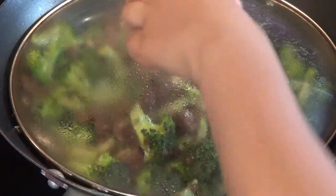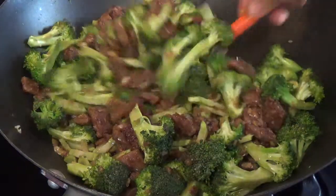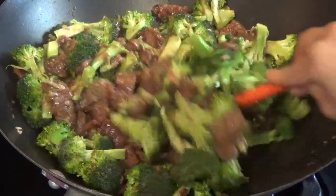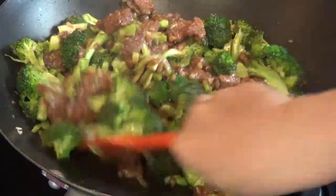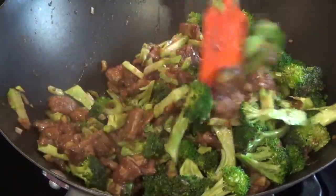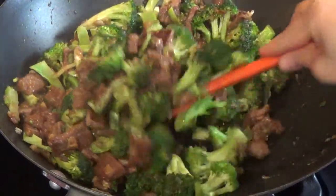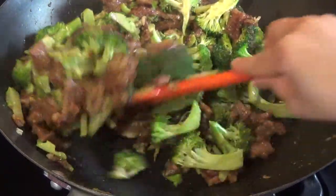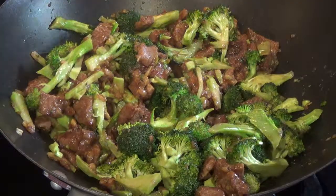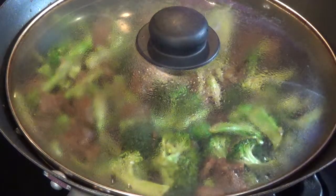I'm going to open it again right now and stir it. Try not to overcook your broccoli — if you overcook it, it's going to turn a yellowish brown and you don't want that. That's overcooking your broccoli. I'm going to cover it again and add another half cup of water.